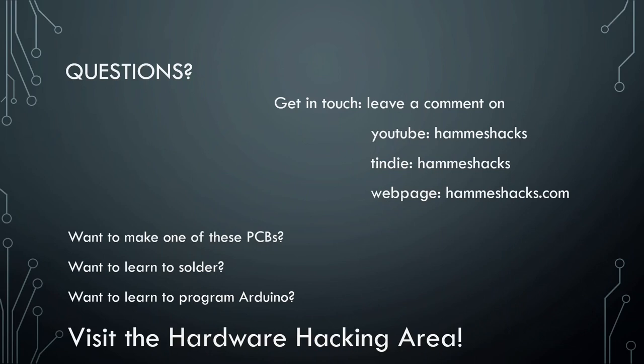That is the end of my talk. If you have questions, I'm open to questions. If you're watching online later, you can leave a comment on my YouTube channel — I try to get back to people and make videos based on their comments. I have a Tindie page and a web page. And if you want to learn how to solder but you don't know how, come over to the hardware hacking area because I'm going to be teaching a workshop on that.